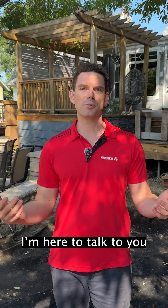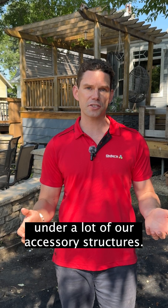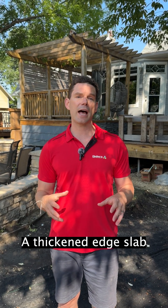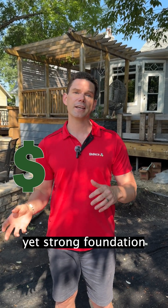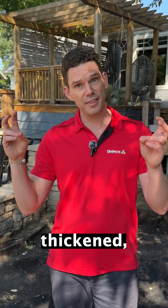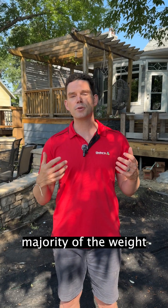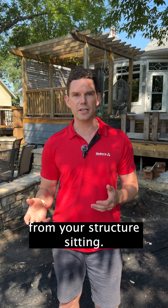Hi, Matt from Gellers. I'm here to talk to you about a thickened edge slab, which is a foundation that we use under a lot of our accessory structures. A thickened edge slab is a very cost-effective yet strong foundation that uses reinforced thickened concrete on the edges of the foundation where you're going to have the majority of the weight from your structure sitting.